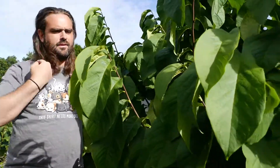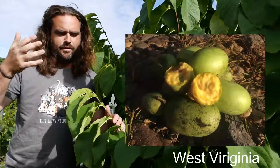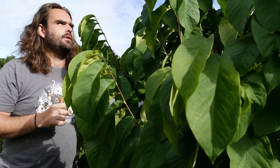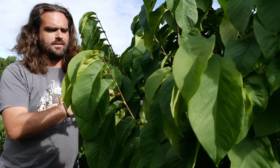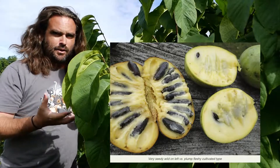Having eaten wild pawpaws across the majority of the fruit's range — from South Carolina to Tennessee to Kentucky, West Virginia, and Virginia — I've eaten a lot of wild fruit. And they are quite variable. You'll have big, plump, delicious fruits that can be chance seedlings, or you'll get the small, seedy ones that taste like kerosene, and anything in between.